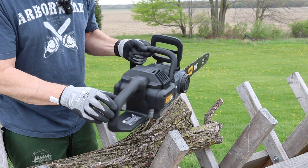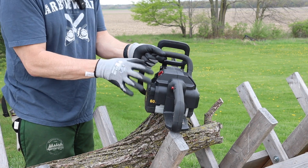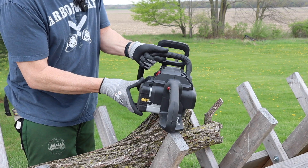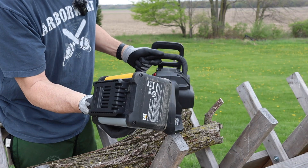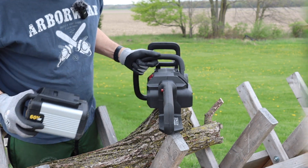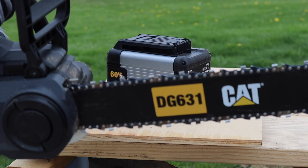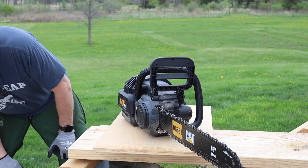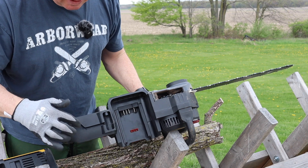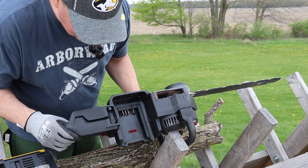One of the first things I like is the battery. When you push this button it's on a spring — see how that just pops out. Same thing when you're putting it in, there's a nice positive click. It's definitely a big heavy battery. On the scale it's six pounds one ounce, and with the saw it's 16 pounds two ounces.